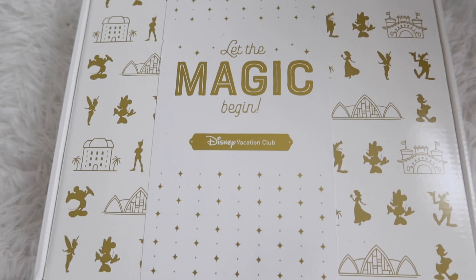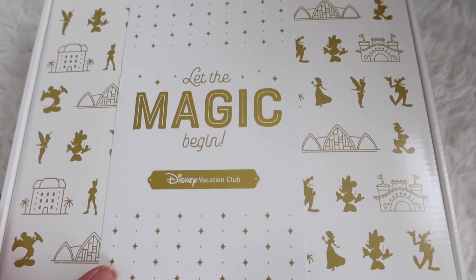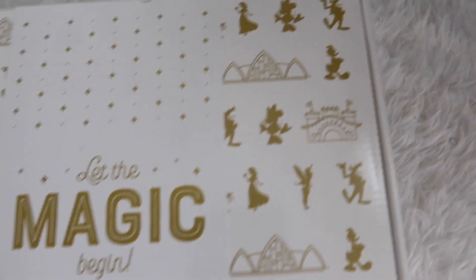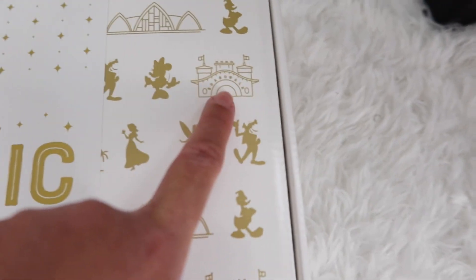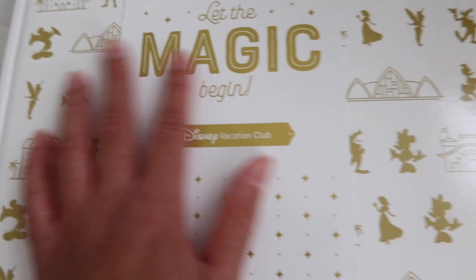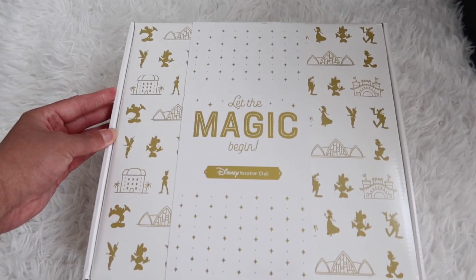So let's open the box! Already I'm loving this — it's a beautiful gold and white box that says 'Let the Magic Begin, Disney Vacation Club.' We have some characters on the box: the Polynesian up there, what looks like maybe Fantasyland, and over here it looks like the Grand Floridian towers. This is a really nice, decent-sized box.